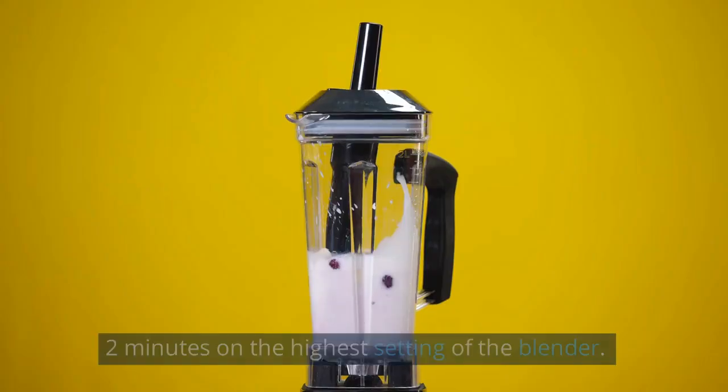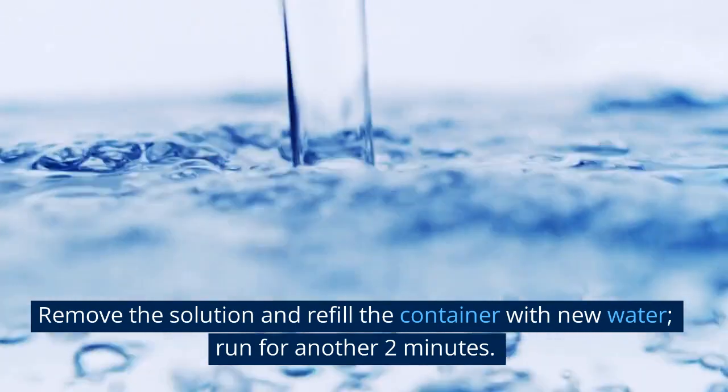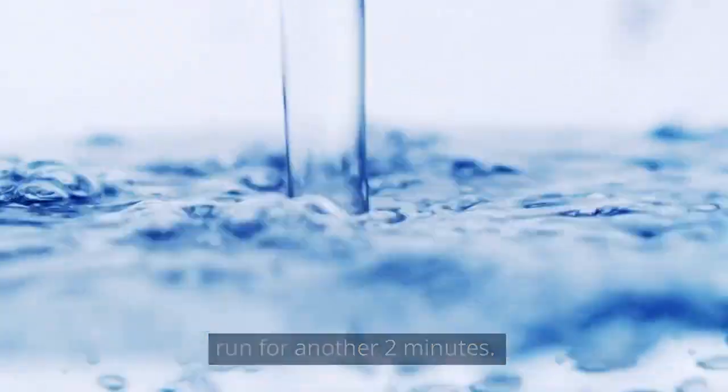Replace the container's lid. Run for 2 minutes on the highest setting of the blender. Remove the solution and refill the container with new water. Run for another 2 minutes.